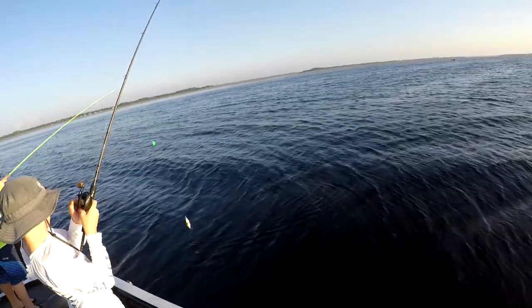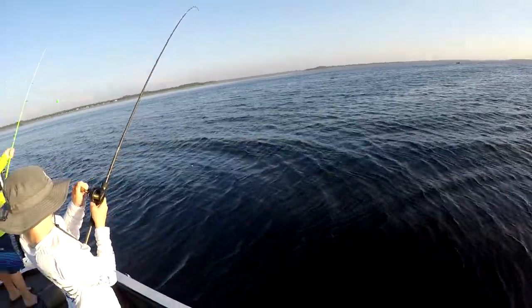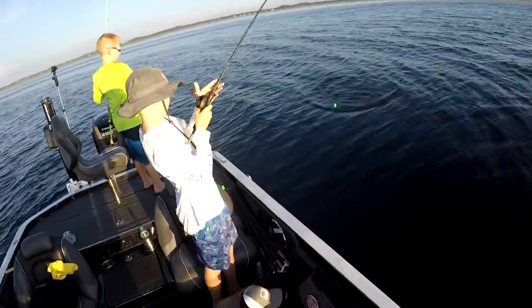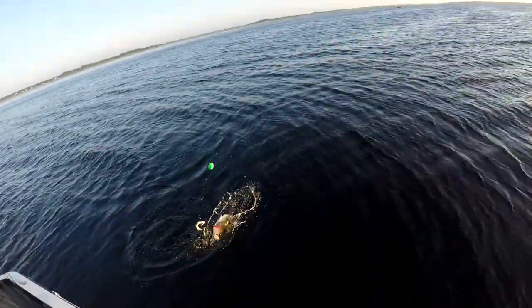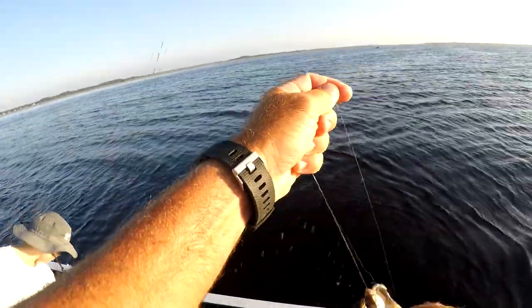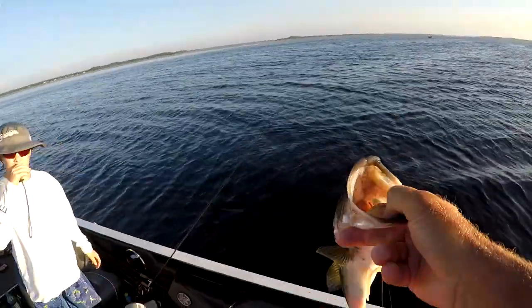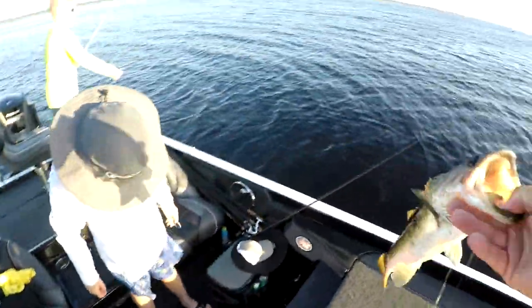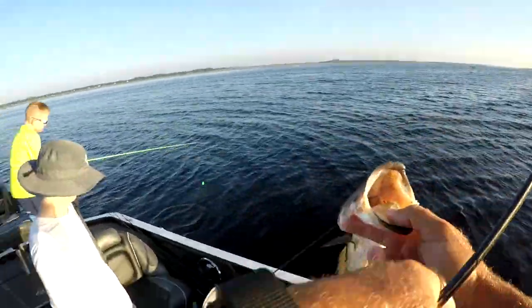Keep your rod over the side there just so it doesn't tangle up — it's a decent fish. At least you're on the board now, yeah, and you caught him on the bait caster.